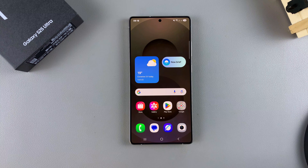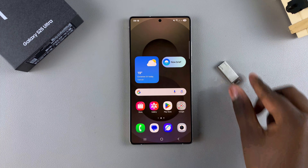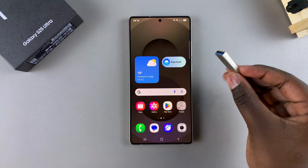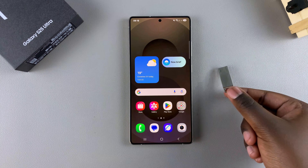So the first thing that you'll need for the test is a USB storage device. For me, I'll be using a USB flash drive, but you can also perform these tests with a USB hard drive or anything else.